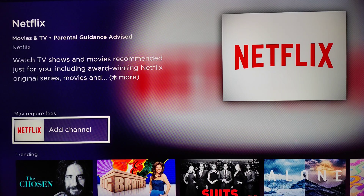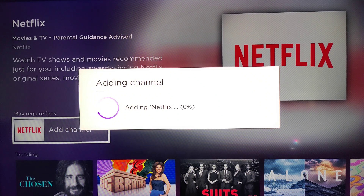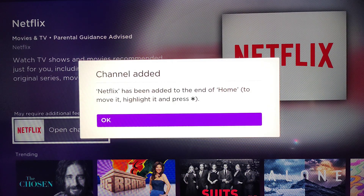That'll take us over to the channel app page. If you already have Netflix downloaded and installed on your Roku TV, you can open it from here. Otherwise, click okay on where it says Add Channel and it will download and install the Netflix app onto your Roku TV. Once it's done downloading, it says that the channel has been added.